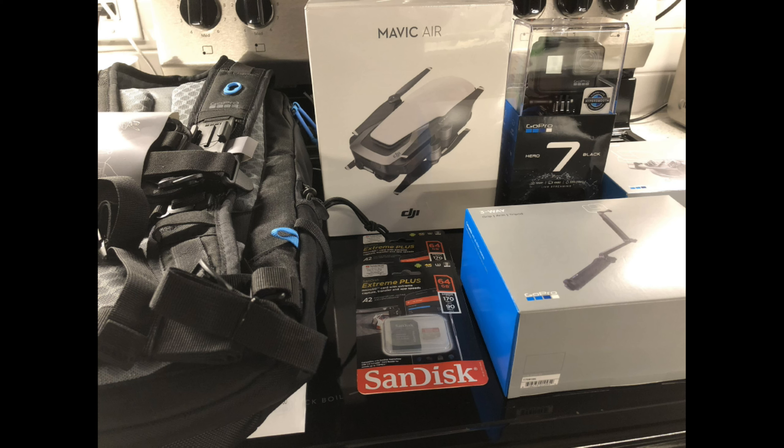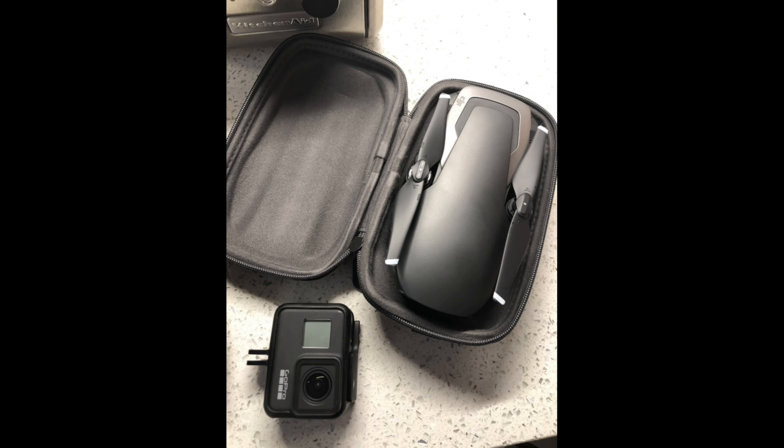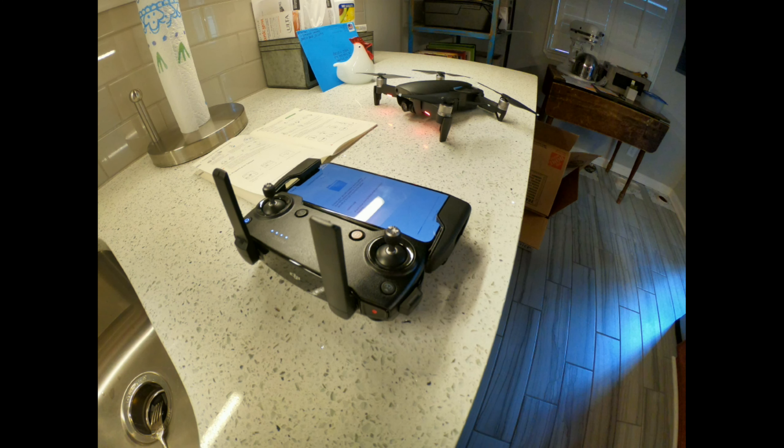You can imagine how happy Emily was when I rolled in with all this. You can see the GoPro, the Mavic, and I bought a backpack. You can see how small the drone is when it's folded up — that's a GoPro, which is pretty small, about half the size of a phone, and then my iPhone is attached to the controller, which is about the same size as the drone.